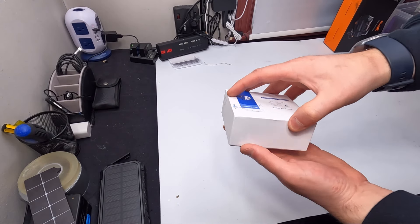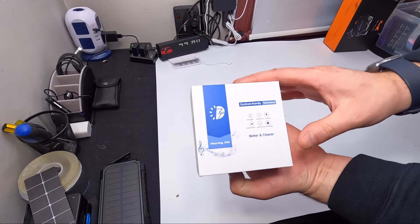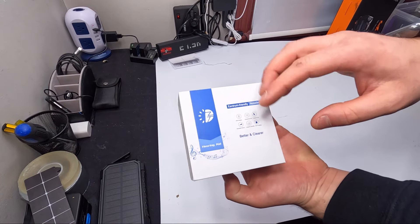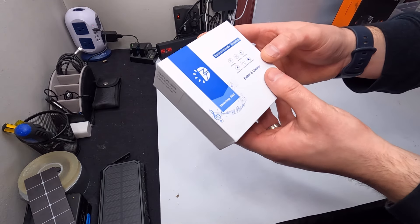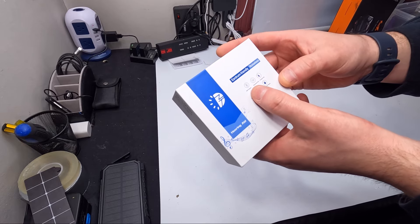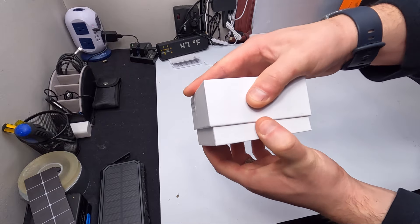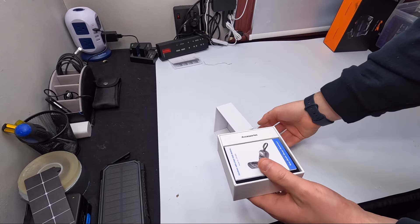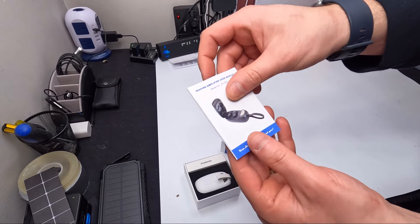Hello my friends, welcome back to another unboxing video. For today's video we're checking out these hearing aids. They also have noise canceling, so there are multiple uses. You have long standby time, you can adjust the volume, USB charging, compact size. These would be for someone with bad hearing — they amplify sound or work as a noise canceler.